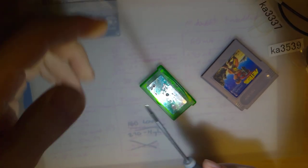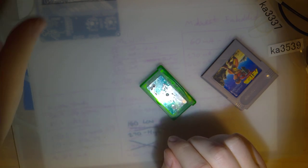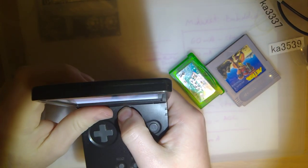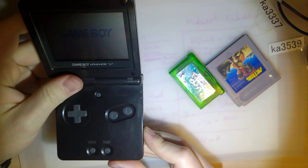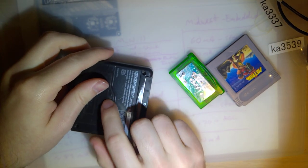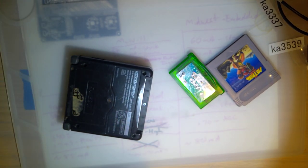That's two of three fixed in five minutes. Last one here — this one works but has no sound. I'm betting I already know the issue, but I have to get this thing apart to find out.